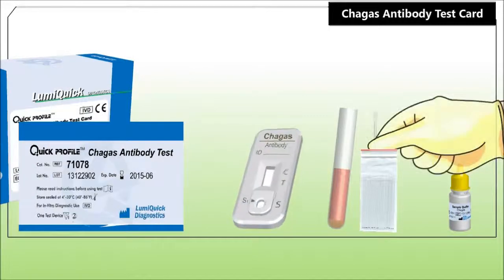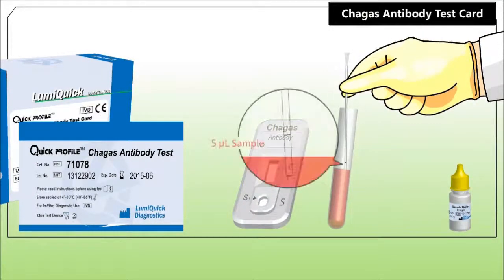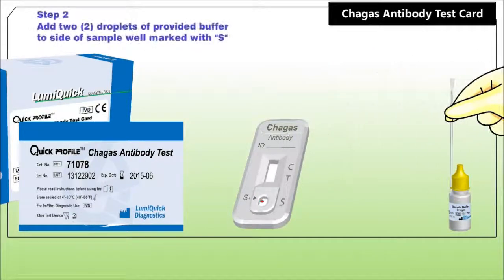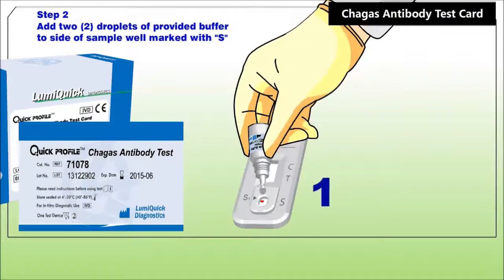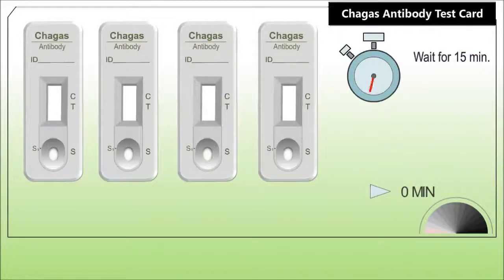With the provided micropipette, apply 5 microliters of serum, plasma, or whole blood to the area indicated by the arrow mark. Add 2 drops of sample buffer to the well marked as S. Start the timer and read the results at the end of the 15th minute.